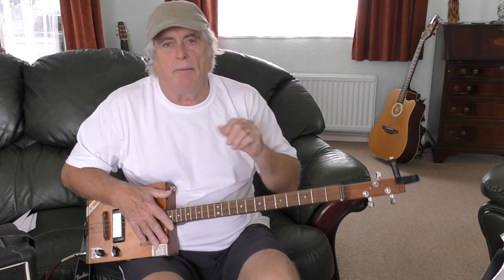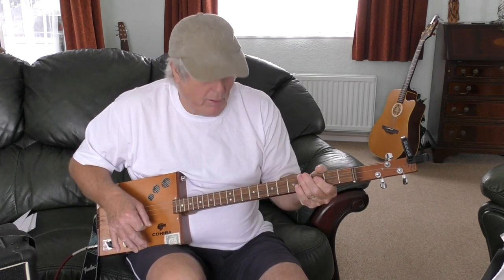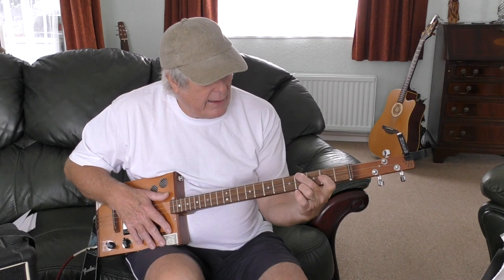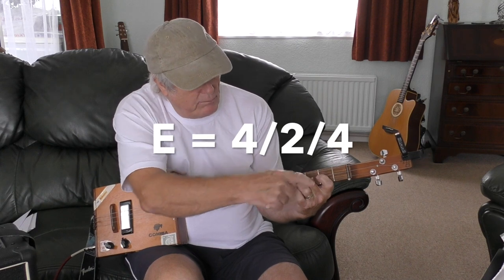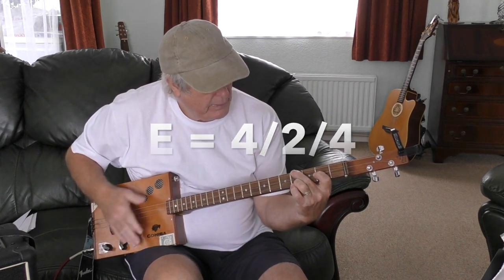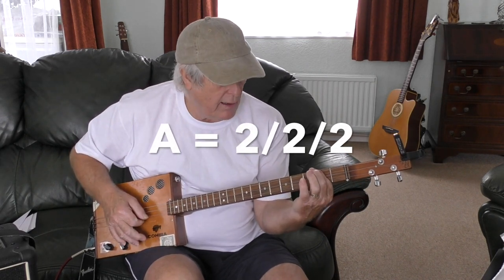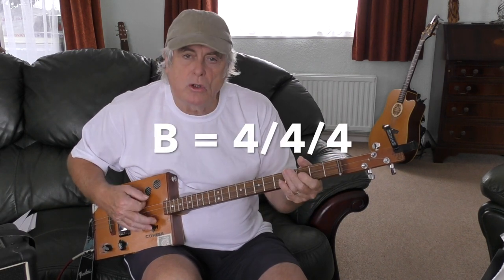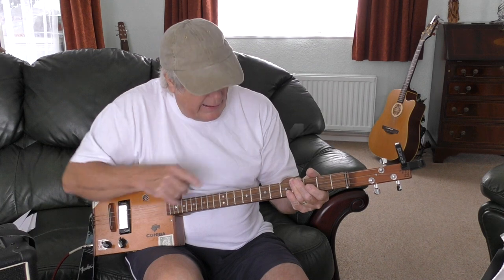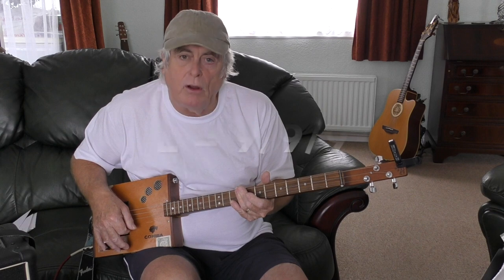The basic chords are E, A, and B. You can play the E as a triangle shape up this end — fourth top, second middle, fourth bottom. The A is just all strings second fret, and the B is all strings fourth fret. If you wanted to play the E as a one-finger chord, you'd be down here on the ninth fret.